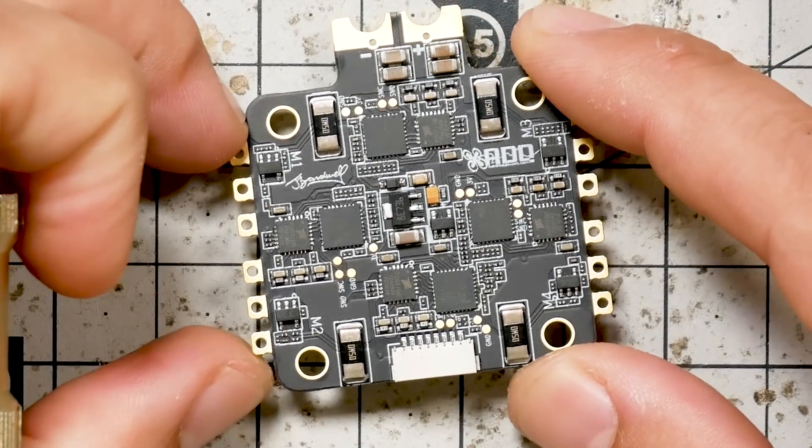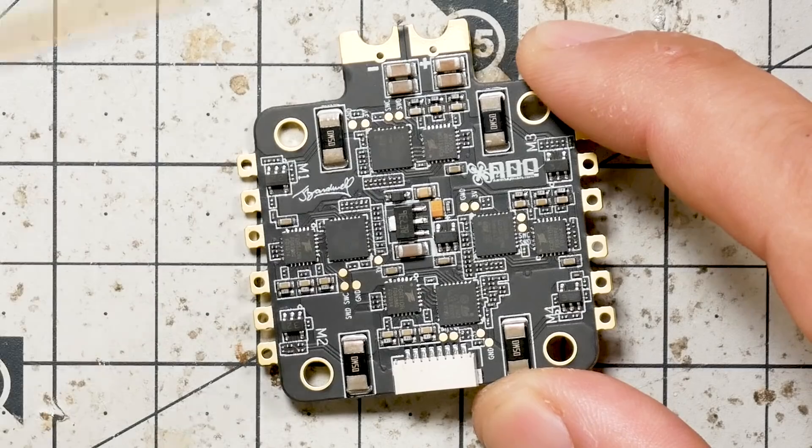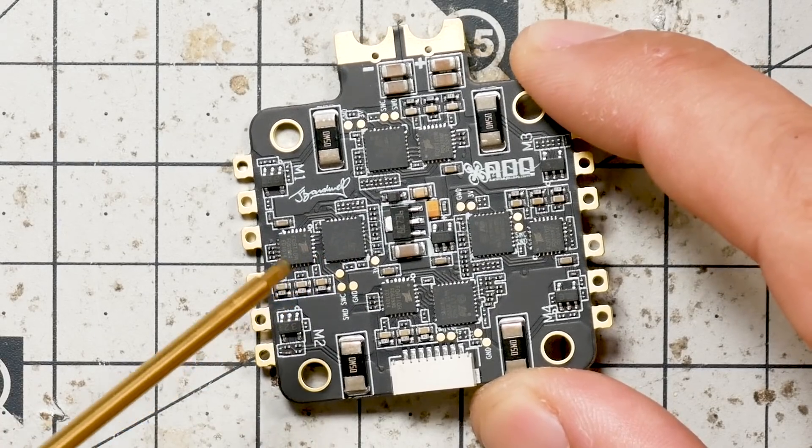And that brings us to the Joshua Bardwell Race Day Quads 4-in-1 ESC. It's a BLHeli_32 ESC rated for 30 amps continuous, with DShot 1200 support, current sensing, and ESC telemetry. And it's 50 bucks. We've been pounding the heck out of this ESC for the last several months — me and the testers at Race Day Quads — running it at 6S with 1900 KV motors, and it has taken everything we've thrown at it. We know one of the most important things about a 4-in-1 ESC is that it be reliable, because if you smoke one, you've smoked all four.